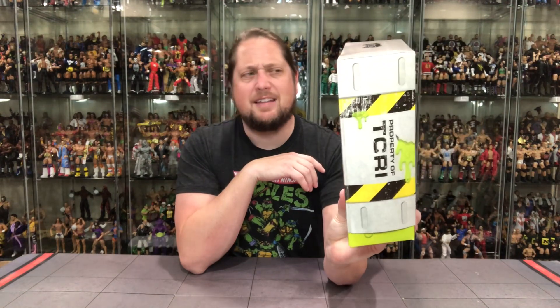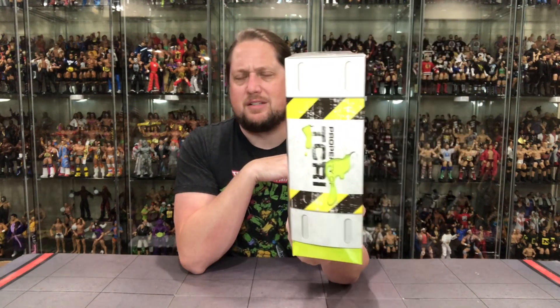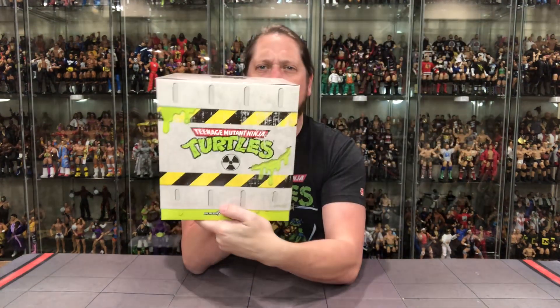Once again you get that manhole cover — kind of looks like a little street scene. Got some caution tape going on, got some ooze sliming around, Michelangelo looking good. Property of TCRI, it says on the side — also says it on that side.